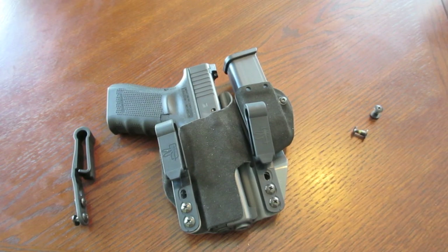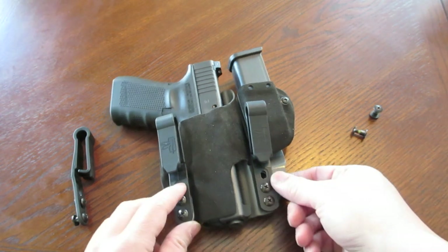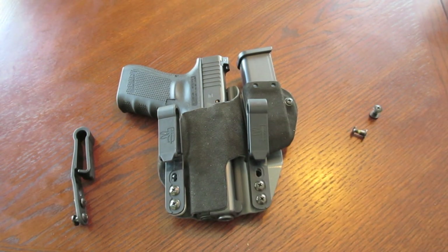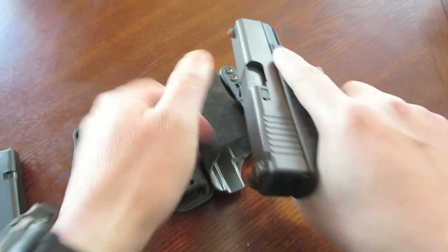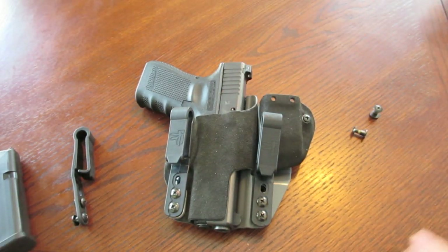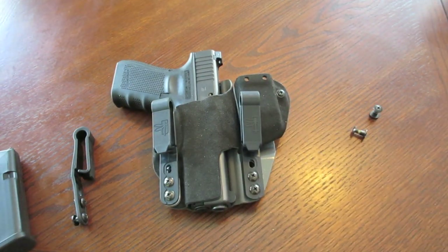Hey, what's up guys. In this video I want to talk about the G-Code Incog Inside the Waistband Holster Part 3 - final thoughts. Just to get you up to speed, I did receive the optional Mag Caddy a little over a week ago and I attached it to this system, so I'm going to include what I think about this in this video. I've been carrying this weapon system in this holster for the past five weeks out and about, and prior to that, four weeks in the confines of my own home with a cold weapon system just getting acclimated to it. So I have a good two months or so carrying this Glock Model 19 in this holster. So here are my final thoughts.